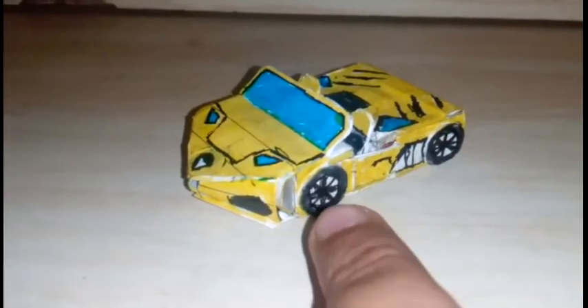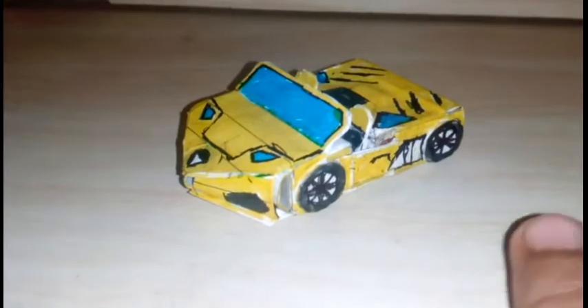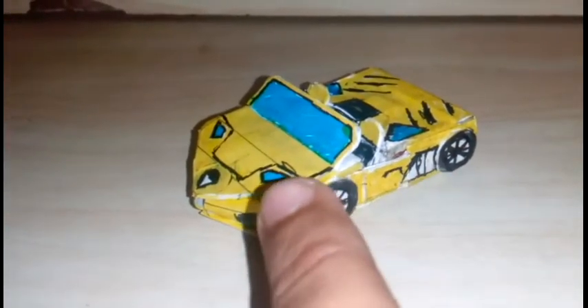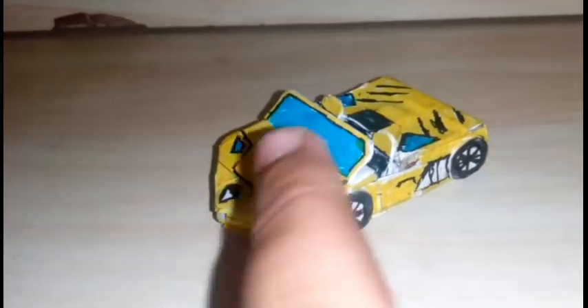Friends, in this craft, the matchbox extends from the front tire to the back tire. I have extended the front part to give the hood a shape.